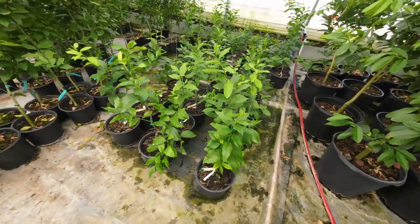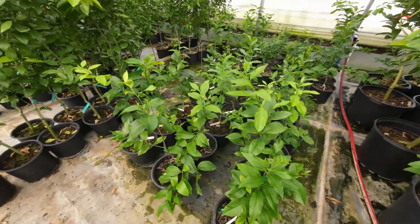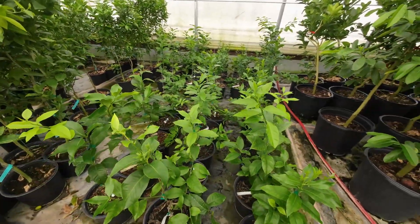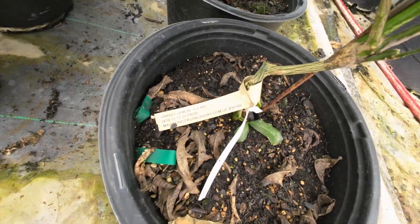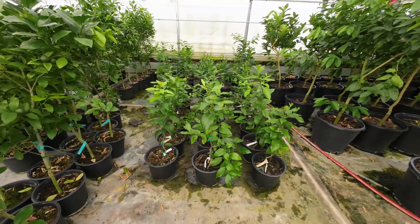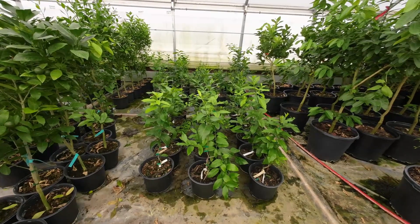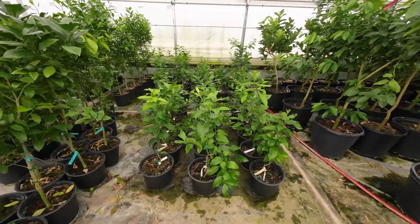Welcome to the conclusion of the potting mix test here at Madison Citrus Nursery. This test has been going on for about six or eight months. These were grafted Harvey lemon trees, grafted and then put into different soil mixes so we could test the mixes against each other to see if we could recommend one soil over another — maybe find a big-box store mix you could buy locally without having to purchase and ship bulky, expensive soil.